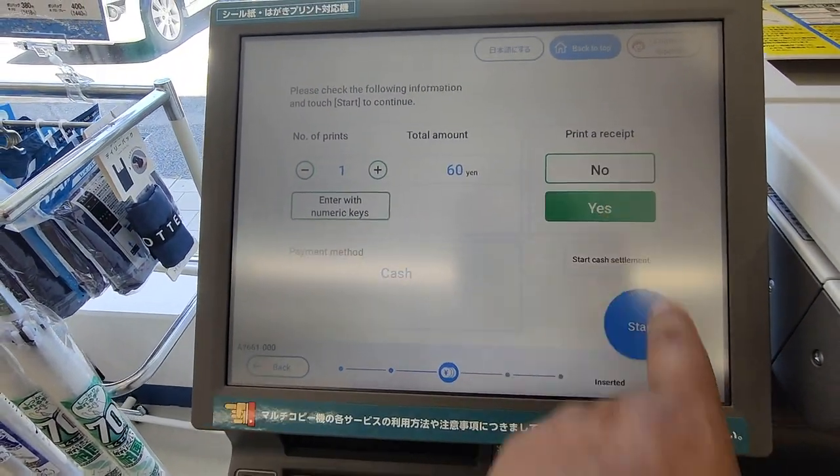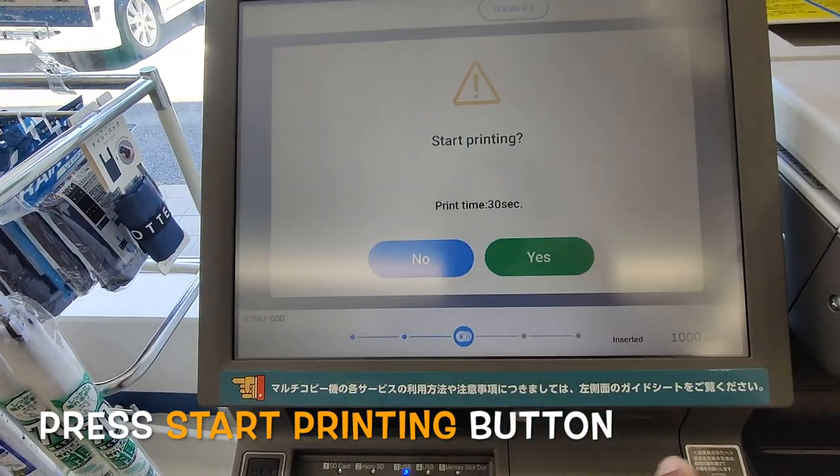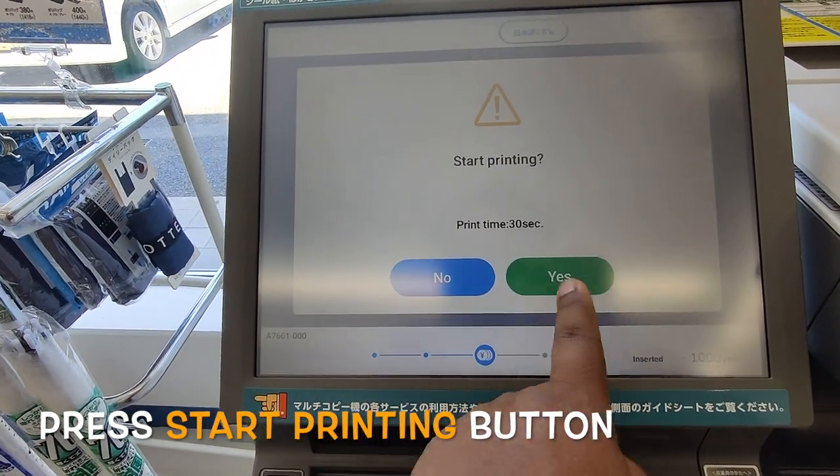The printing area will be like this. I select this one — it will cost 60 yen. You can provide coins or a 1000 yen note. I'll provide a 1000 yen note because I do a lot of printing. Print a receipt, then start the activity — it will take 30 seconds.